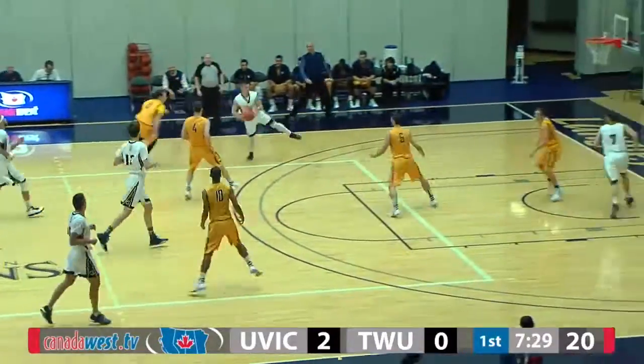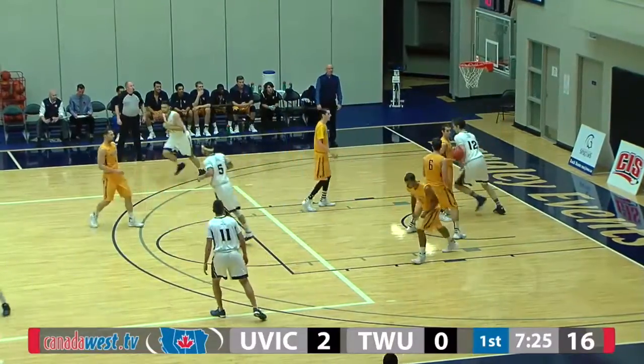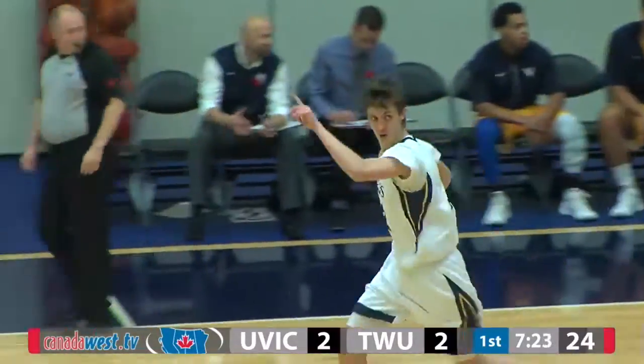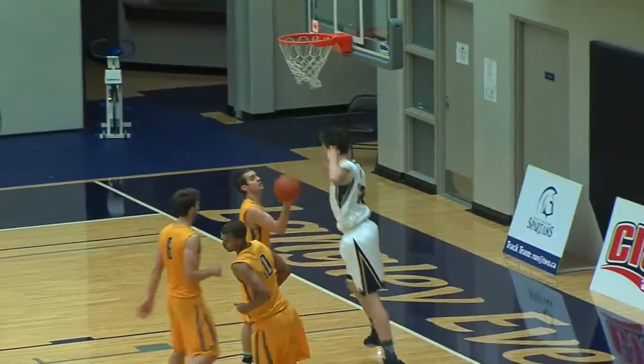A lot of missed threes, so you can expect them camping out on the three-point line. As Matt Hayashi gets his first dunk of the season from a seven-footer — if you're a seven-footer, that's a great way to start your season. Just an easy dunk there.